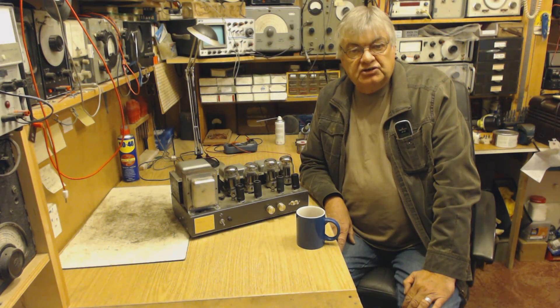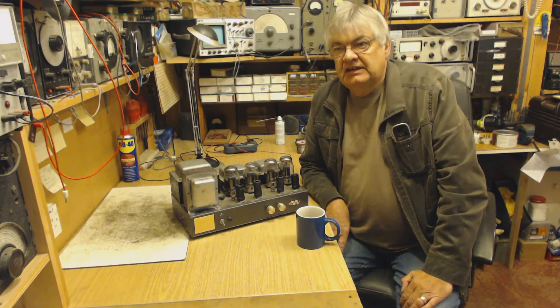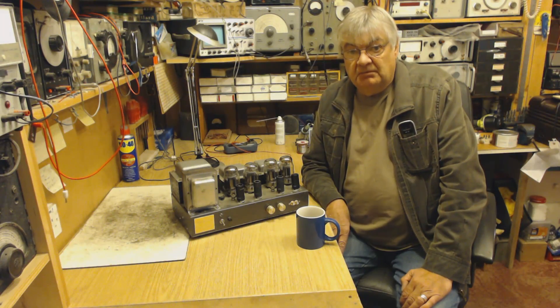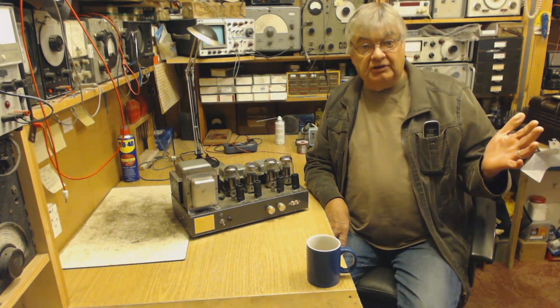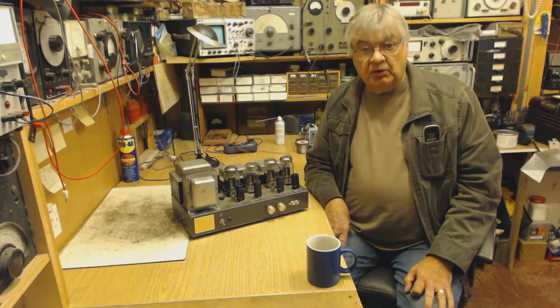Hi, I'm Ray from the Radio Workshop. Welcome to another one of my videos about naughty things in the 1960s and 70s — in other words, medium wave, pirating and shortwave. Got my coffee, early Monday morning, pouring with rain down here on the south coast of the UK, so we're ready to go.